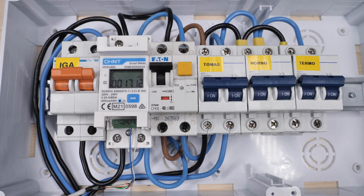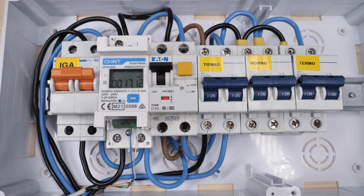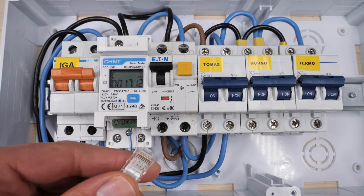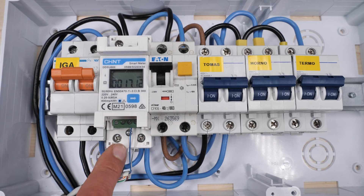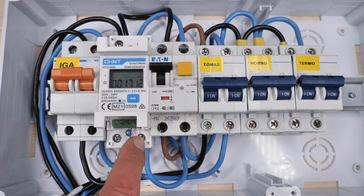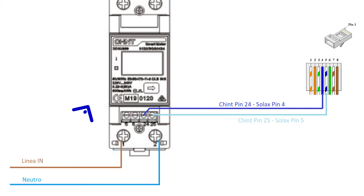Apart from the AC connections, we also have the communication connections with the energy meter. We use a standard network cable. The blue wire connects to pin number twenty-four of the energy meter, and the blue-white wire connects to pin number twenty-five. In the wiring schematic, pin twenty-four corresponds to pin number four of the RJ-45 connector, and pin twenty-five corresponds to pin number five of the RJ-45 connector, which is inserted into the photovoltaic inverter.